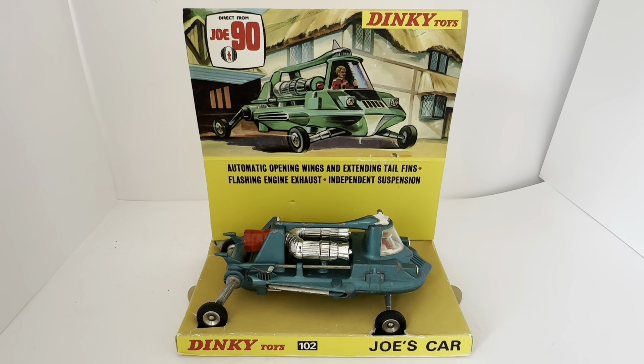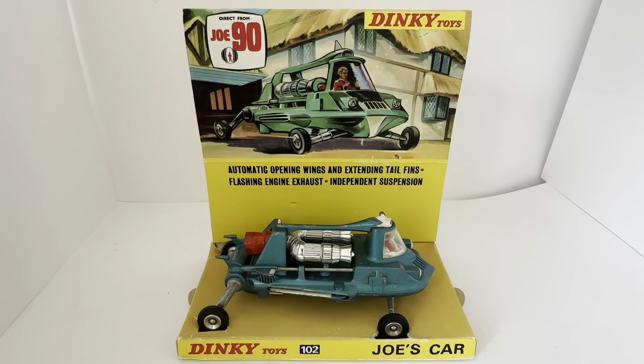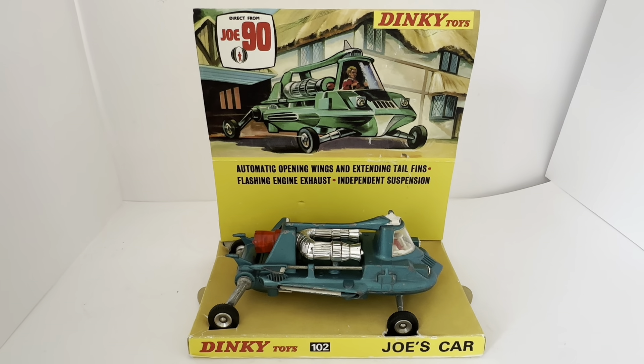If you're buying on a platform, as I always say, be vigilant. Look carefully at the images, because somebody's definition of 'very good condition' could be somebody else's definition of 'acceptable condition,' and there's a big gap there. It really comes down to the seller's perspective, so make sure you look at all the images carefully before you order.